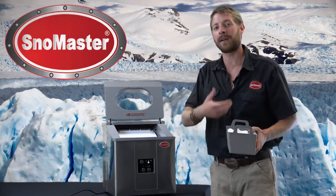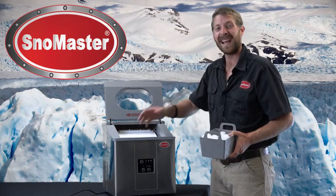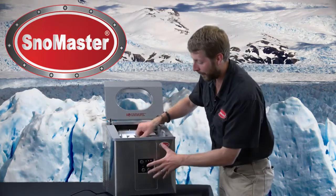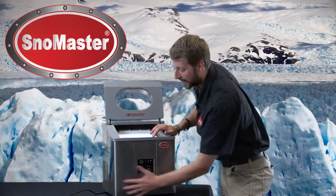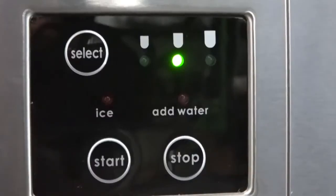You simply take a bottle of water or a jug and you add your water in the catchment section down the bottom, and the machine does the rest for you. Looking on the front of the panel over here, we've got a great stainless steel construction and an easy to read front control panel.